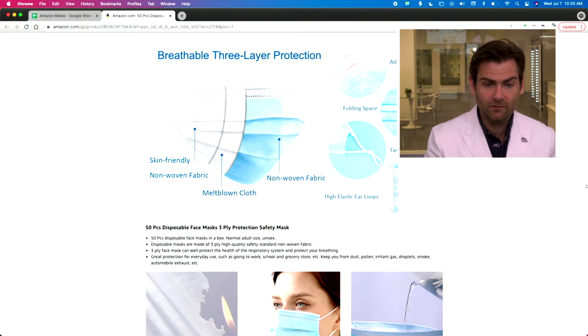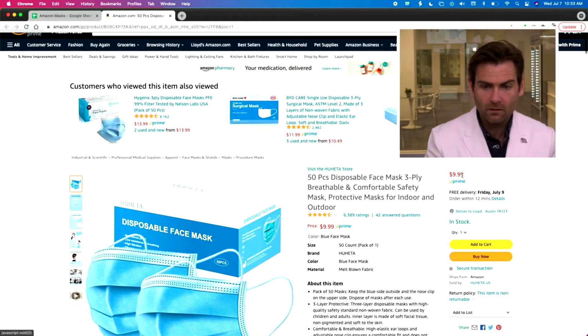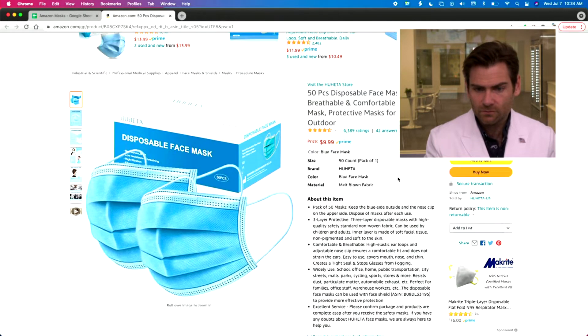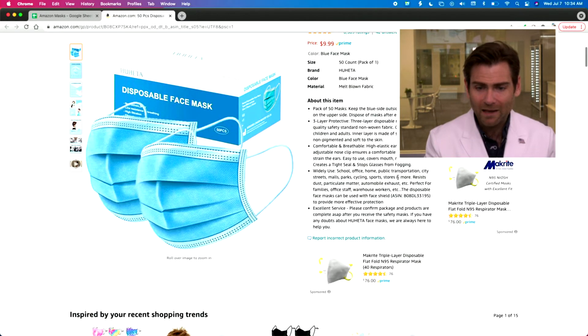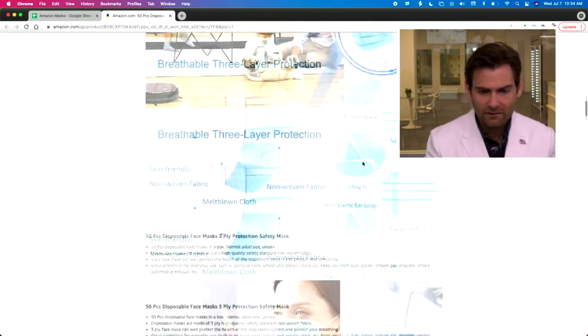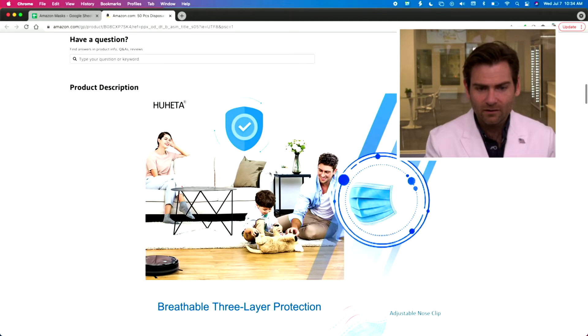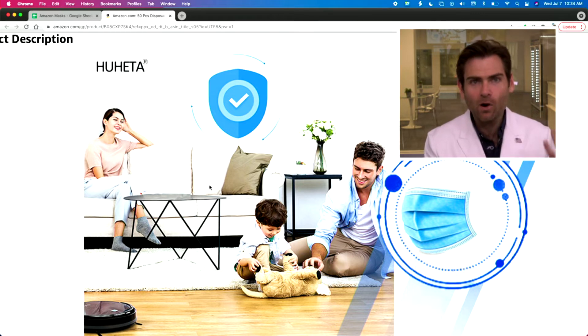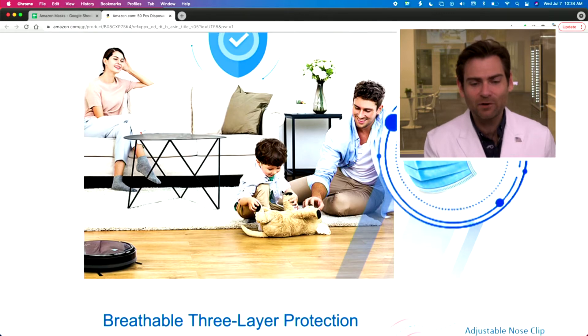Let's take a look at the Whoheta page — six thousand ratings, which is really great. We have the black mask. One thing I thought was hilarious: look at this family photo — health check, playing with a stuffed animal, and they're not wearing masks. What the heck is this photo?